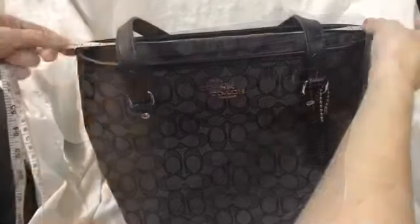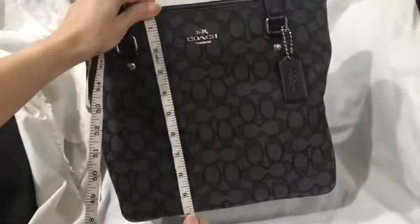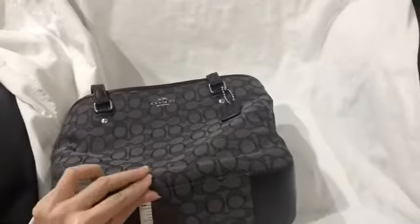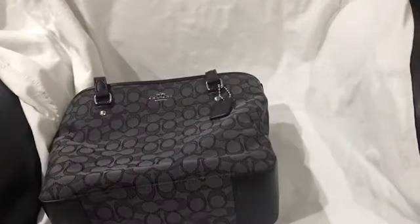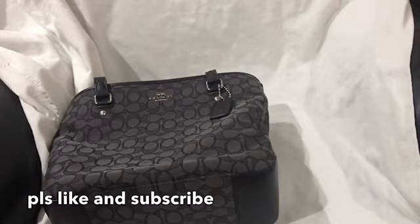The length is 12 inches, height is 10.25 inches, and the width is 4 inches. Coach Top Zip Tote.